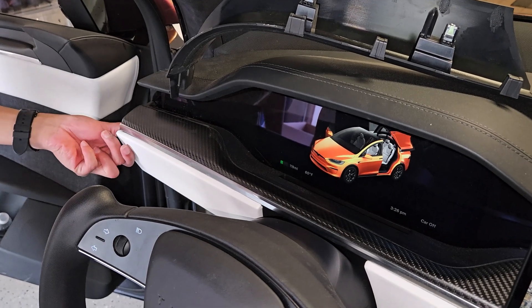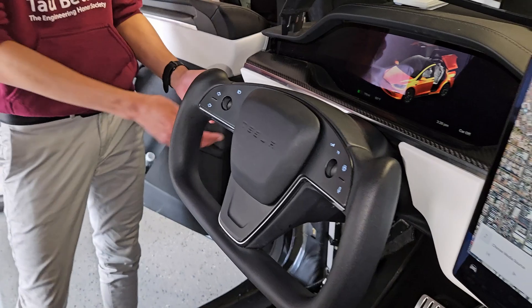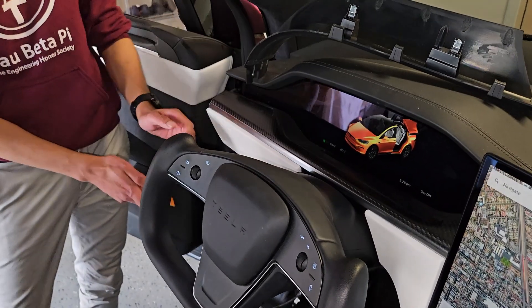To do this we are going to need to remove these panels. We don't need to necessarily completely remove them — this one we will, but for the rest we can just leave them hanging off.